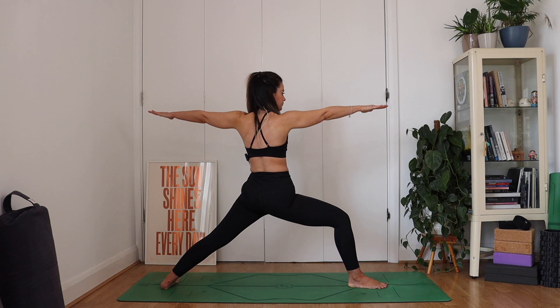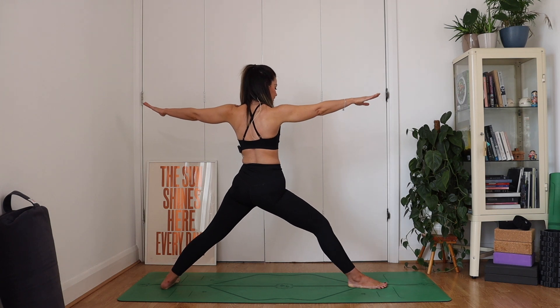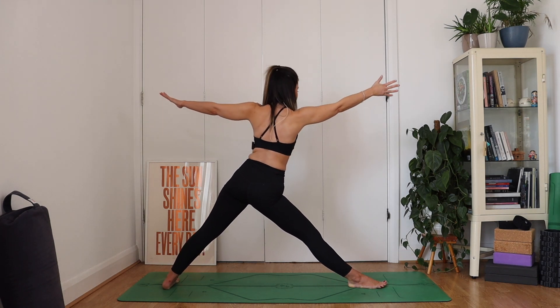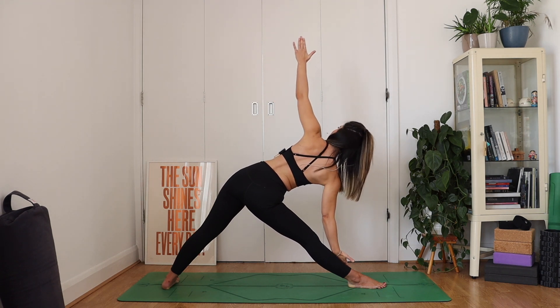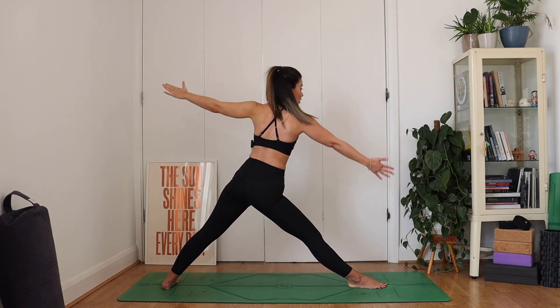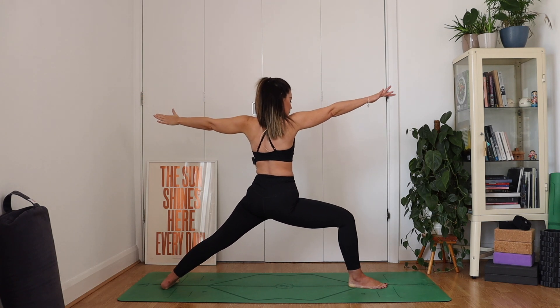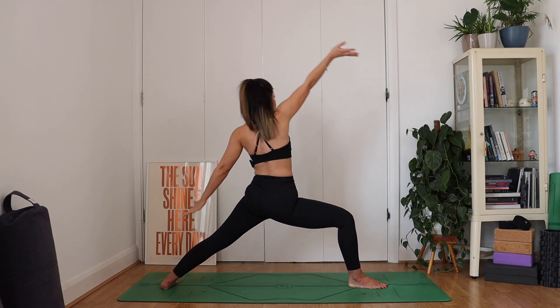Strong through the legs, shoulders down and away from the ears. Straighten up that front leg, let's find triangle pose — reach out of the hip, right hand down, left hand up into your triangle. Breathing in. Exhale, look down. Inhale to come on up. And as you exhale, bend deeply into that front knee. Flip your front palm. Inhale, reach forwards, reverse it back. And then as you exhale, you're going to bring your hands to the inside of that right foot.